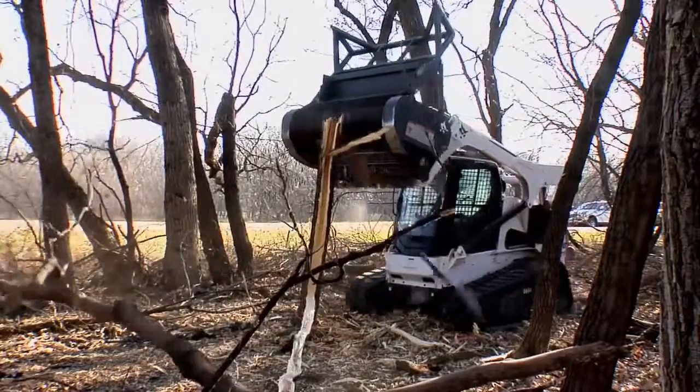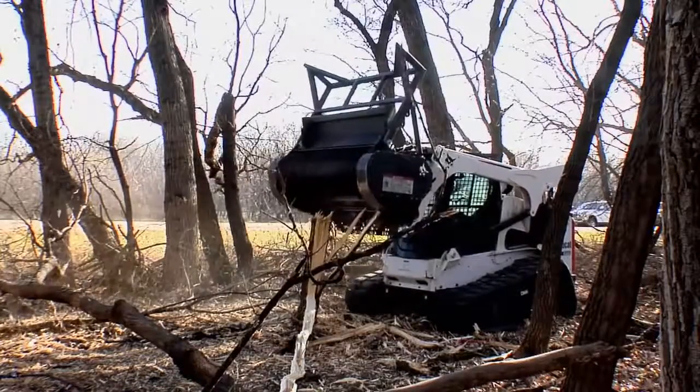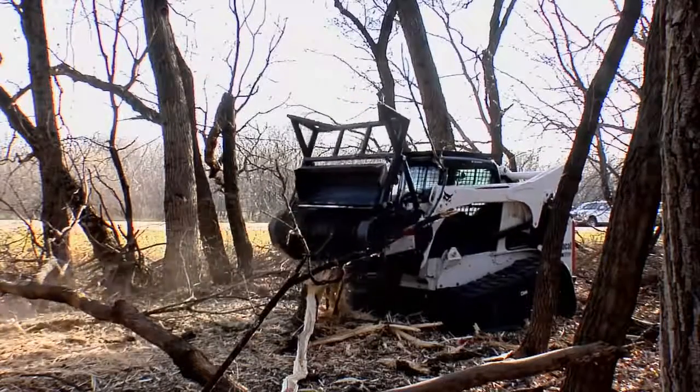The valves and hydraulic motor are designed to match the optimal performance of Bobcat loaders. Other Forestry Cutters aren't tuned for specific loaders, so you can't be sure you're getting maximum performance.